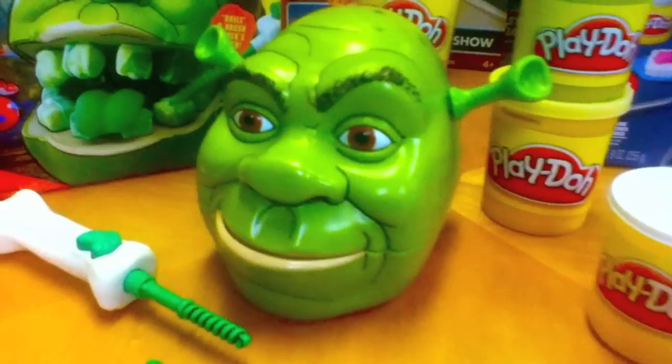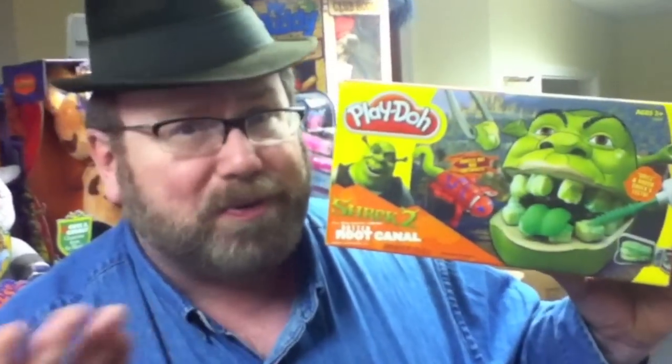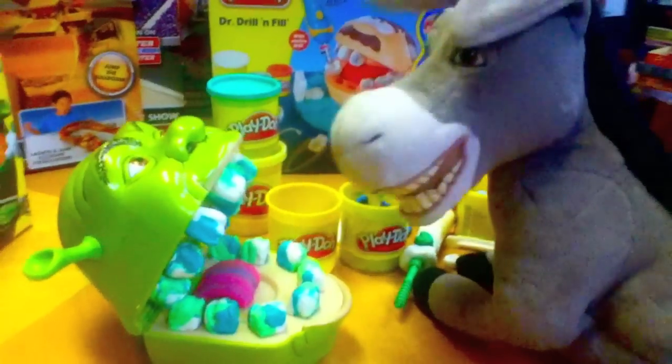This is Mike Mozart of the Toy Channel and Jeepers Media on YouTube, looking at the amazing 2004 Play-Doh Shrek 2 Rotten Root Canal. A lot of parents messaged me over the years thinking these sets weren't appropriate for preschoolers. Those are some pretty nasty looking cavities you got there. Win or fail — you decide.